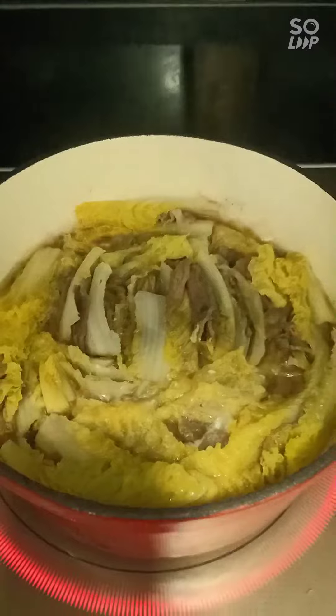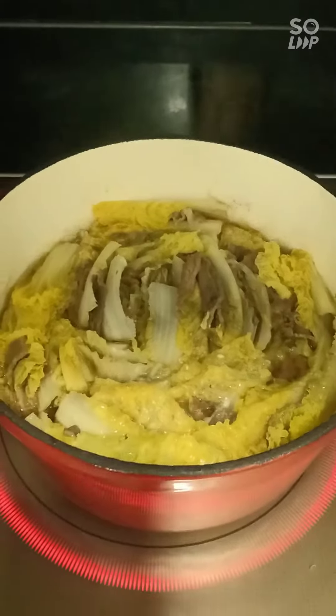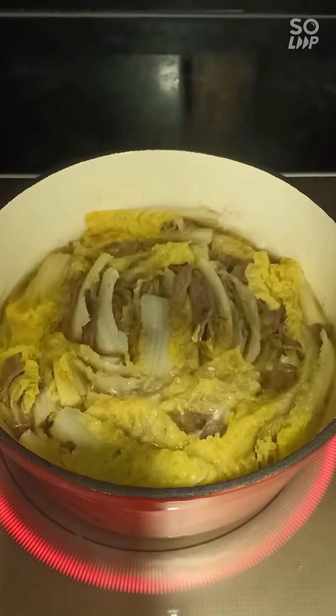After 15 minutes it's done and it's ready. Look at it!